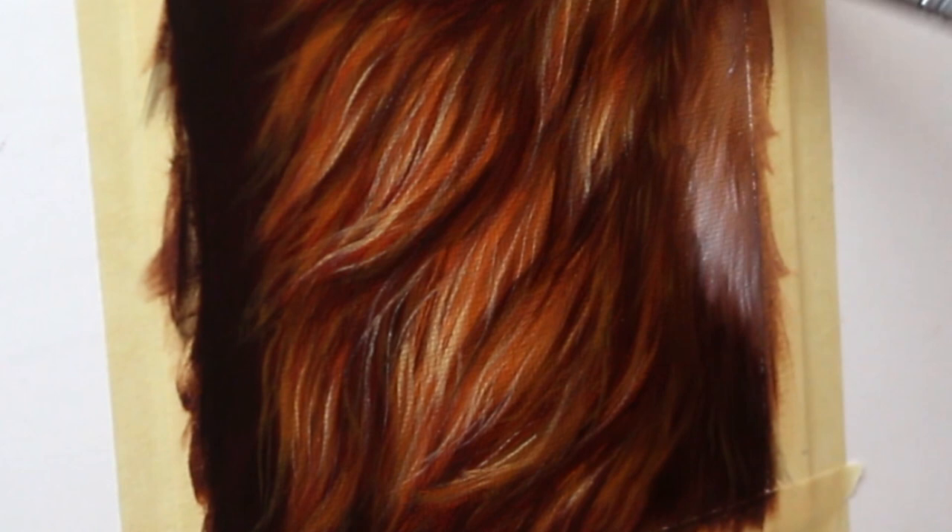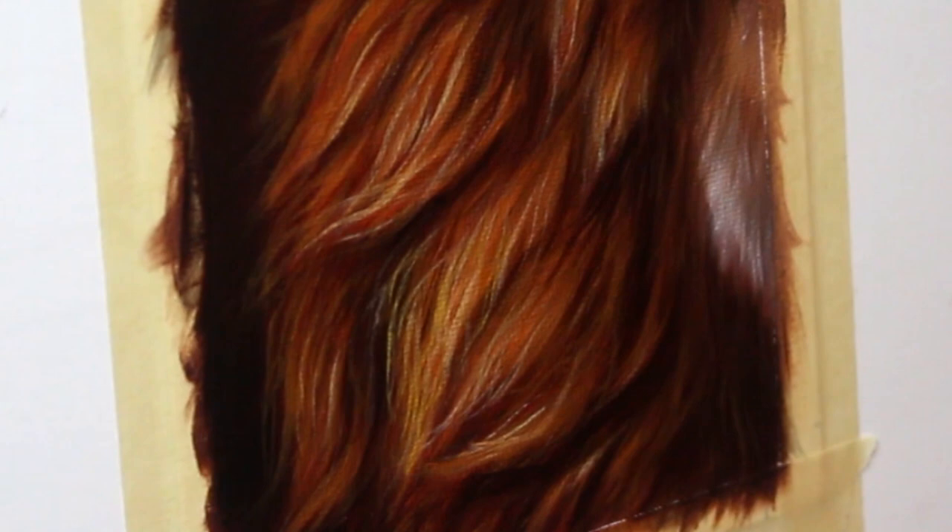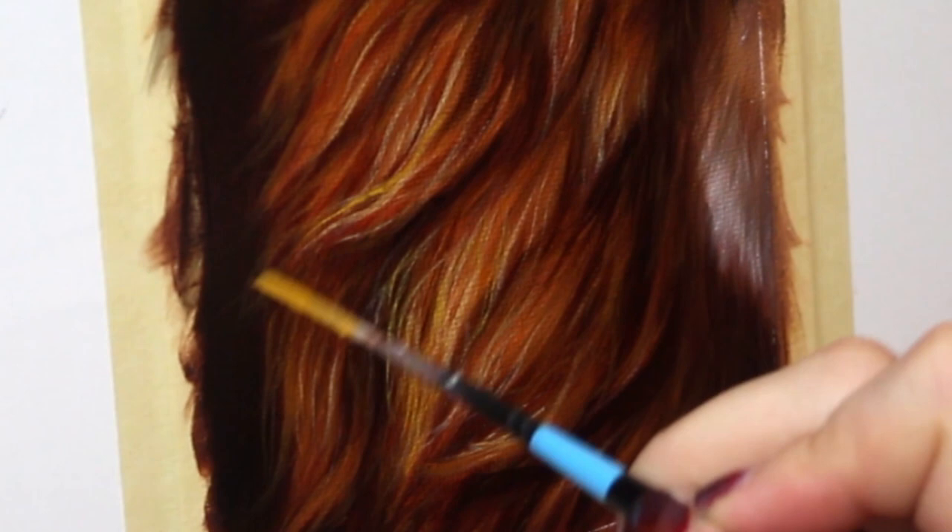And now it's time for all of those super fun final details. Grab your favorite liner brush and a light colored paint and start adding those details. Enjoy this part of the process — it is one of my favorite parts.